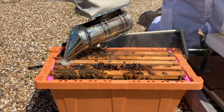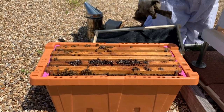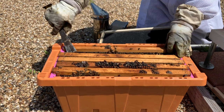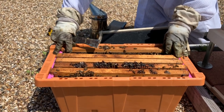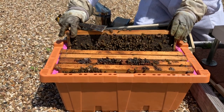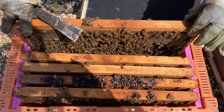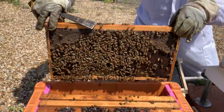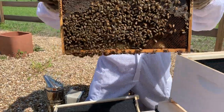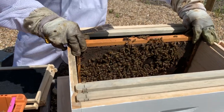Go ahead and give them a little bit more smoke — not a lot. You can see it just takes a little bit to get them to run down. Then you're going to start with the outside frame. The outside frame in a nook is typically going to be honey. Give yourself a little bit of space with your hive tool, then gently pull the frame straight up. A mistake a lot of people make is they try to pull it up at an angle, and that rolls the bees. You want to pull the frame straight up so you don't roll any bees or touch the sides. You've got a great frame of honey here and the queen is starting to lay eggs in it.